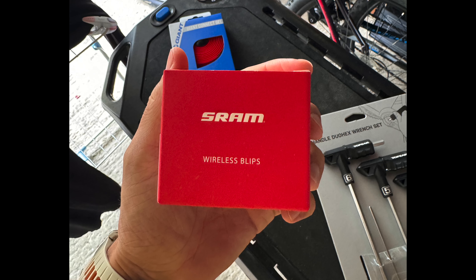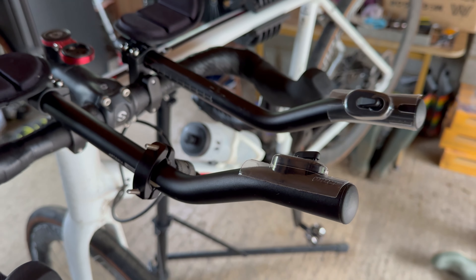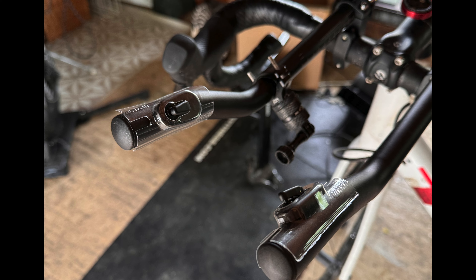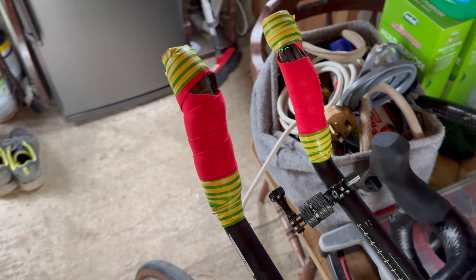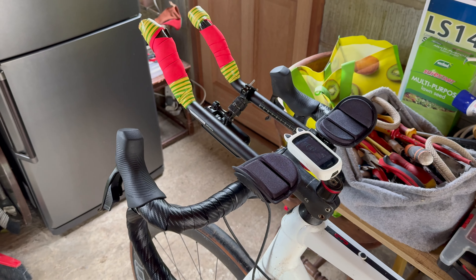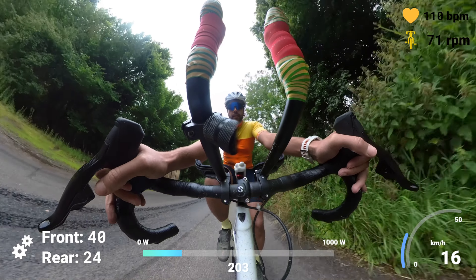I'm using SRAM, but I'm pretty sure there's a Shimano version as well. Basically, you get these little wireless blips — these are pretty much just extra shifting buttons and you can attach them to any point on your bike, allowing you to shift from whatever position you want. I'm going to install them onto my aero bars. The box comes with a little sticker which you attach to the bottom of the blip, then you wrap your handlebar tape around it to secure it in place. It's pretty secure and I had no worries about it coming off. Then it's just the case of pairing it with your groupset, and overall the whole process took about 10 minutes.